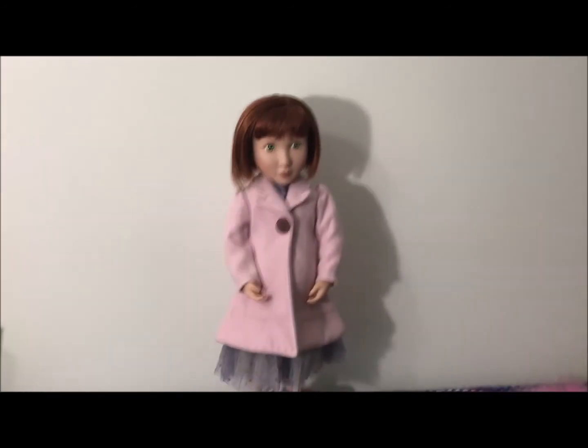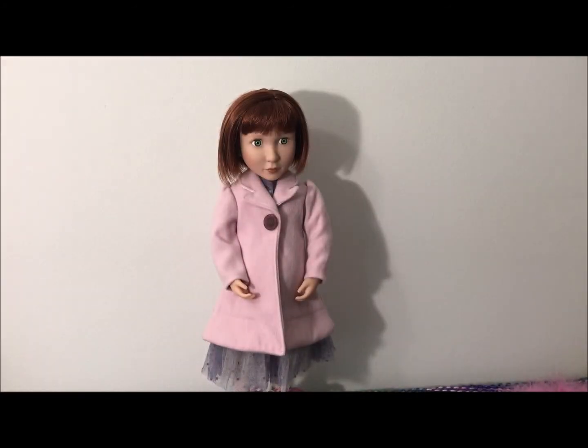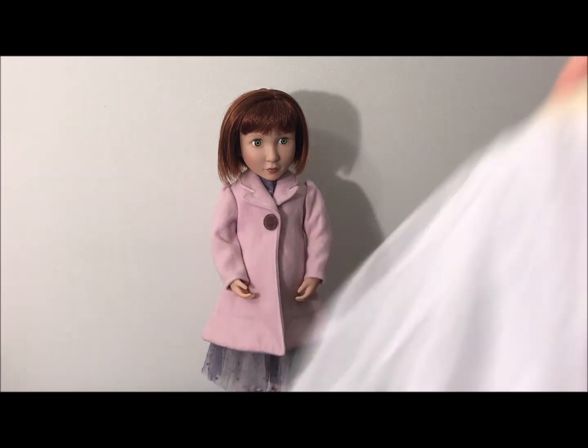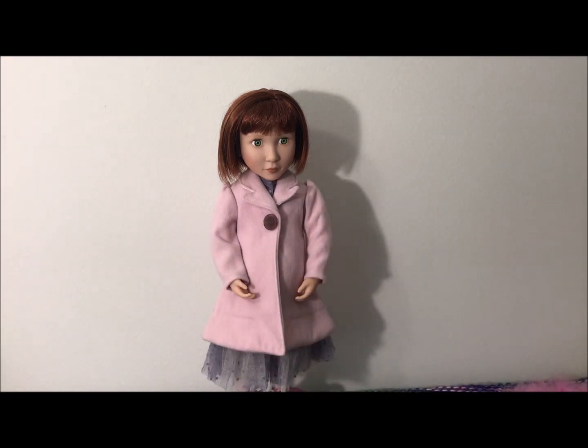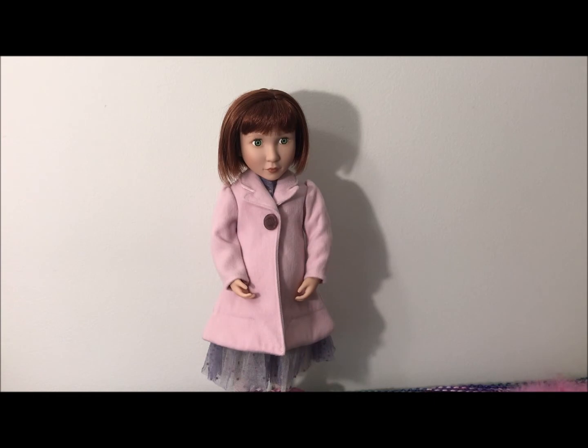Okay, here she is. I took the petticoat off. There's also one sewn inside the dress. So a huge difference — if you're going to have her wear the party dress and the coat, I recommend taking this off. I'm going to break here, put the petticoat back on and somehow figure out how to get this thing on her head and this around her shoulders. We will be back and see how she looks and if she's ready to go party.